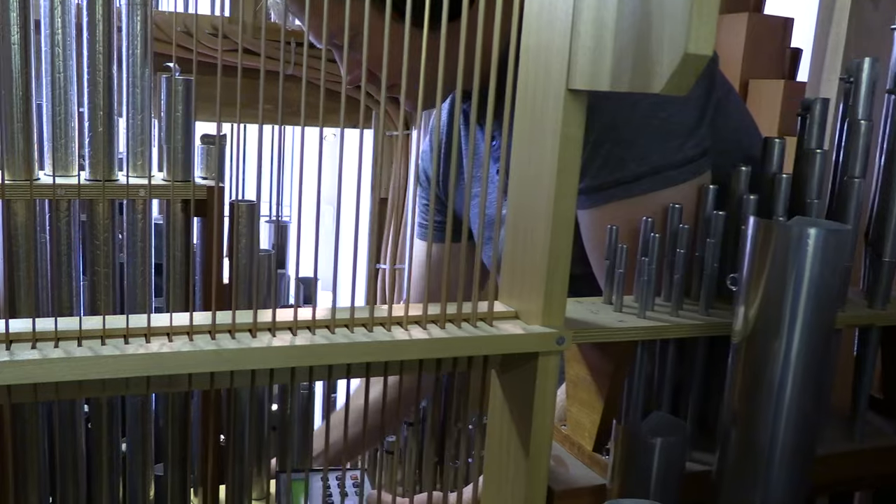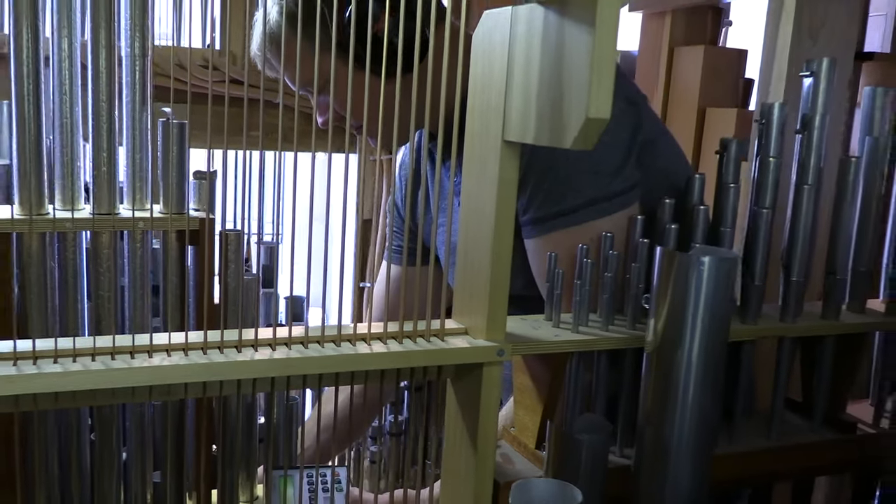Future work that will happen as we go forward with this organ's life toward its 25th anniversary will mean that we take it all apart, literally, and clean all the pipe work. It's kind of like cleaning out the attic — you should do it once every generation or so — and that'll be something to look forward to.